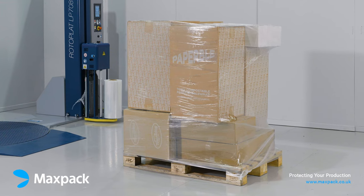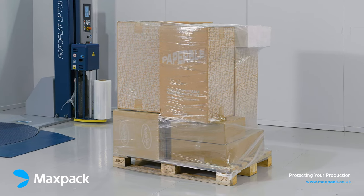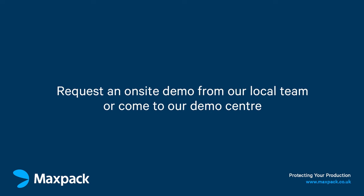We have used just 108 grams of film to wrap this pallet, which although is very heavy and awkward, is now safely secured for transit. If you would like to start reducing your wrapping costs and improving pallet stability, you can request an on-site demo from one of our local team, or come to our demo center with one of your pallets and we can find the best way to wrap your product.